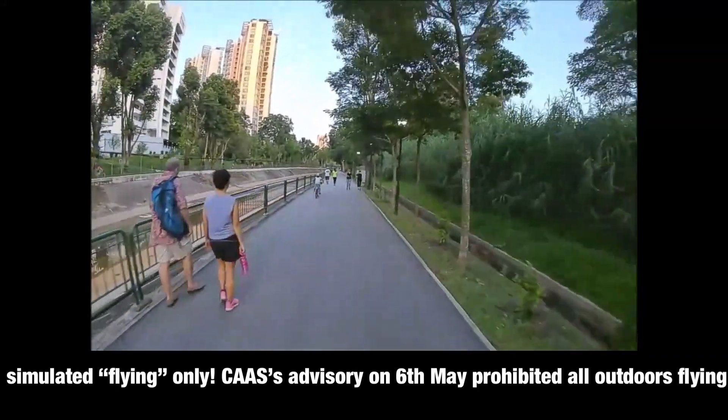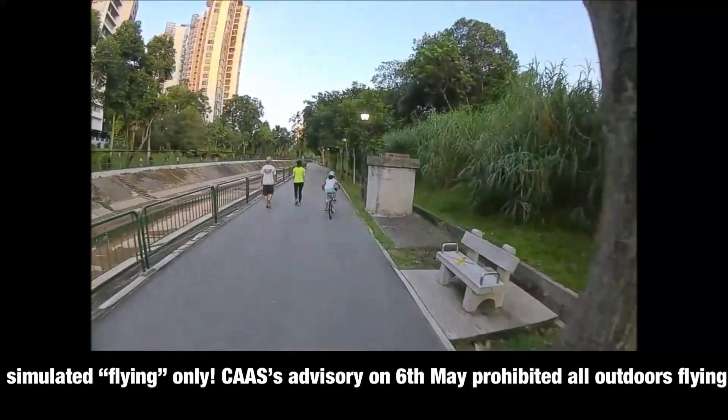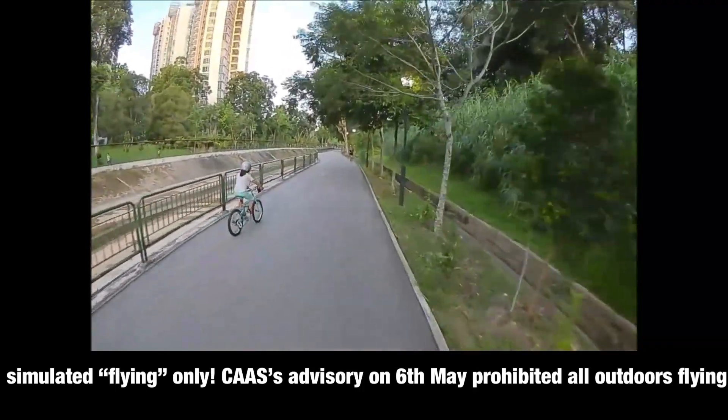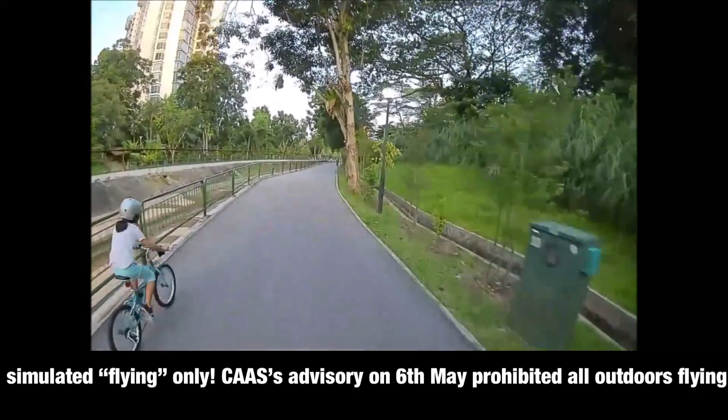I'm flying really really low to the ground — about 1.5 meters — and getting really good signal. I'm approaching 150 meters now, and still getting very good quality video.